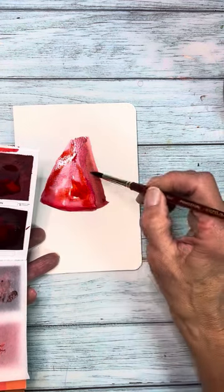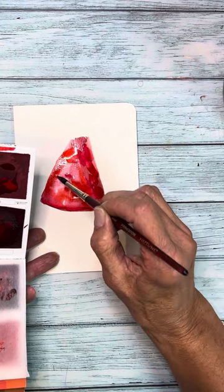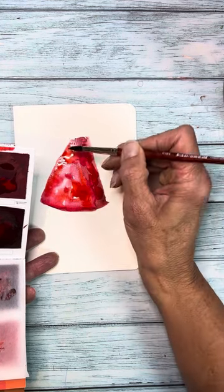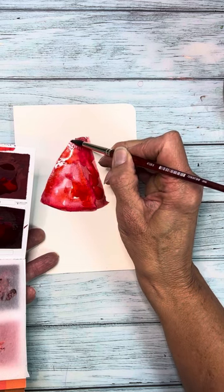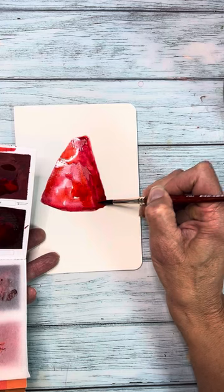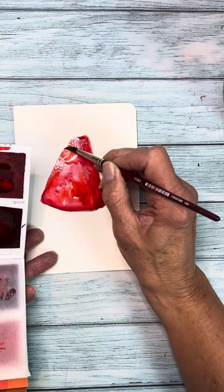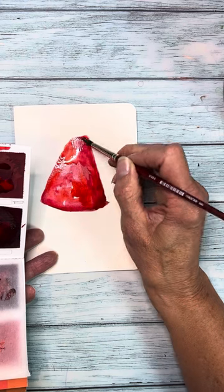We'll put some crimson on the side, and now I'm going to drop in some water. Whenever you do this, it creates some really neat starburst effects, and I think that kind of looks a lot like watermelon. The fruit part, when you open it up, looks so juicy, and it does have kind of a little starburst pattern to it.